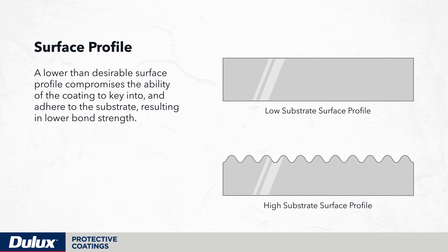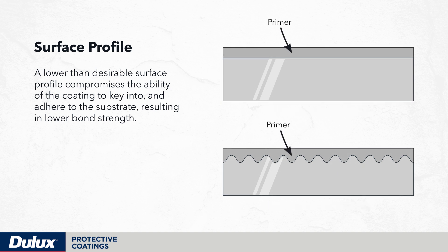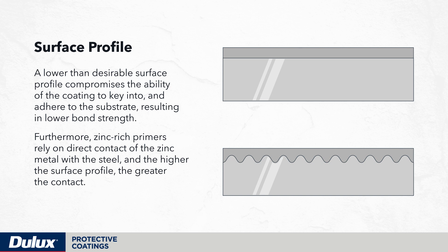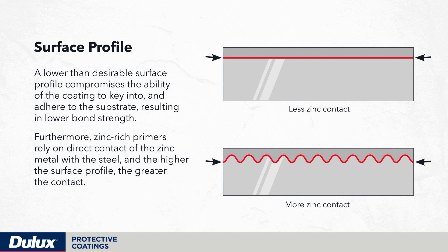A lower than desirable surface profile compromises the ability of the coating to key into and adhere to the substrate, resulting in lower bond strength. Furthermore, zinc-rich primers rely on direct contact of the zinc metal with the steel, and the higher the surface profile, the greater the contact.